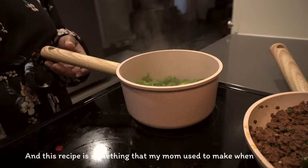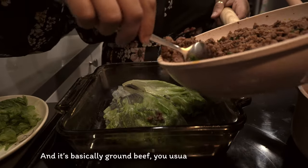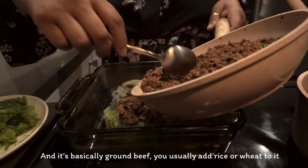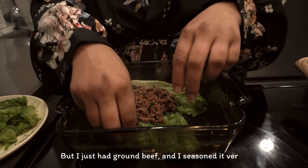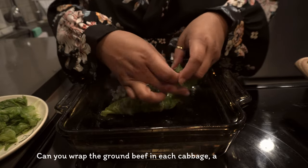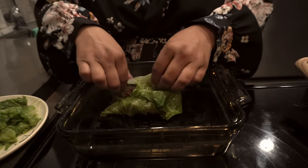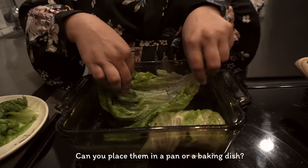This recipe is something that my mom used to make when I was little. It's basically ground beef — you usually add rice or wheat to it, but I just had ground beef — and I seasoned it very well. You wrap the ground beef in each cabbage leaf after you boil them, and you place them in a pan or a baking dish.